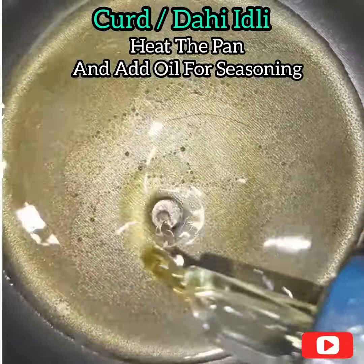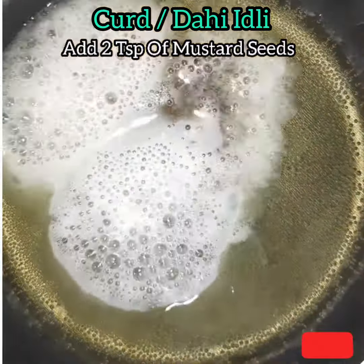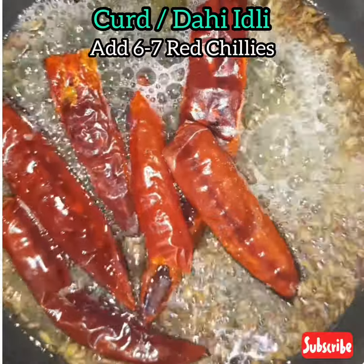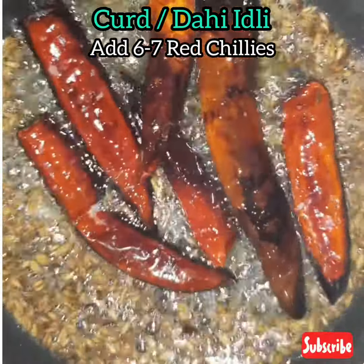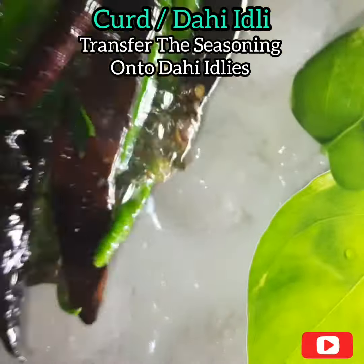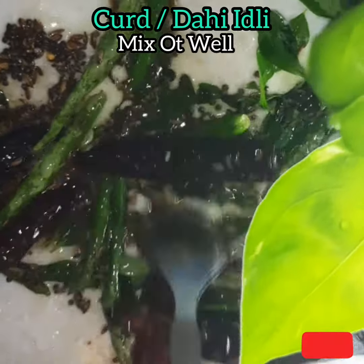Add 2 teaspoons of mustard seeds, 2 teaspoons of jeera, 6 to 7 red chilies, hing, 6 to 7 slit green chilies, and curry leaves. Add the seasoning onto the dahi idlis and keep it in the refrigerator.